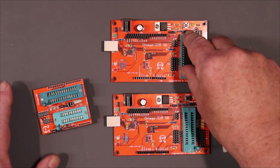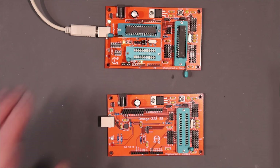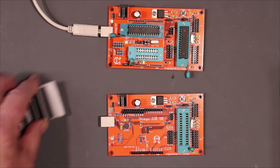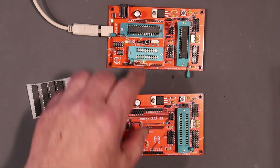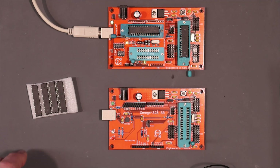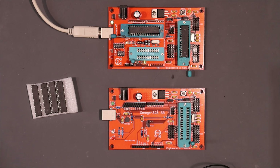This chip here already has the Arduino ISP software loaded on it. I'm all set up to program with the Arduino ISP — I'm going to upload using programmer. Okay, it looks like that worked. We got no errors.